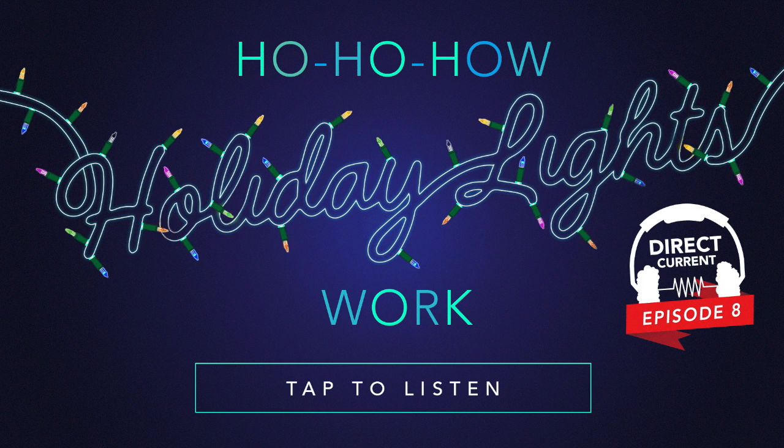T'was a few weeks before Christmas, Hanukkah, Kwanzaa, Festivus — t'was a few weeks before the holidays at Energy. Allison and Katie were decorating their tree. I strung up the lights, but hard as I tried, some of the strands would only light up on one side.